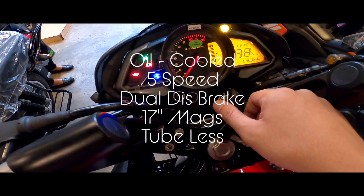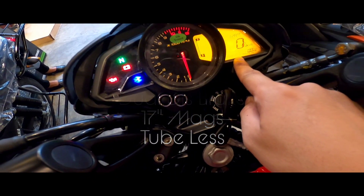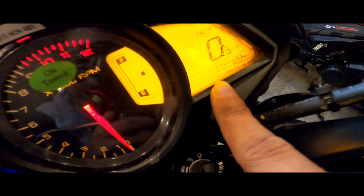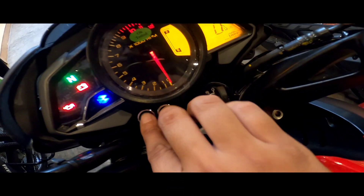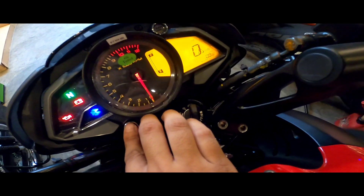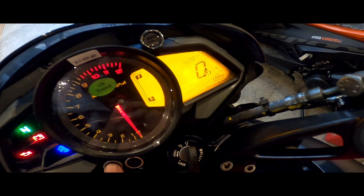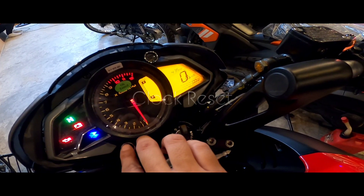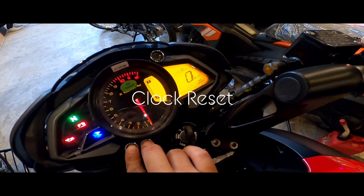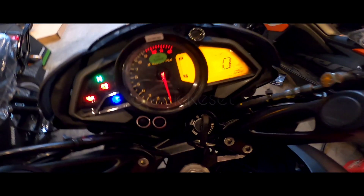Balay, change natin yung clock. Alagay natin siya sa Trip 1. Hold mo siya ng 2 seconds — boat mode and set. Ayan, taga natin siya ng mga 4 oras. Time check, pag matagal, nakama set siya. Time check: 4:35.